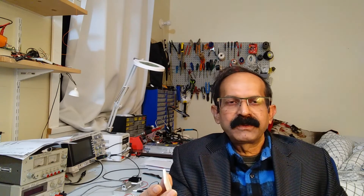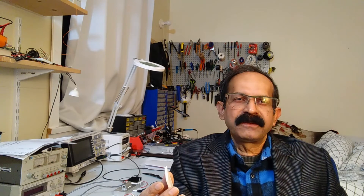Hello everyone. Today I am going to tell you how you can utilize your own body heat to glow a white LED. The light will not be very bright but sufficient enough to look around in the dark.